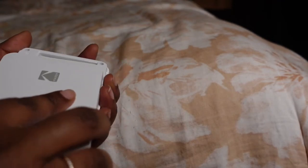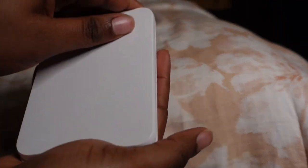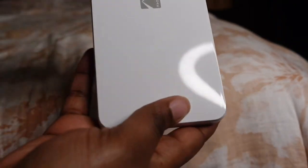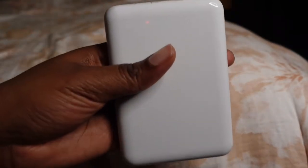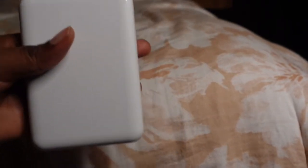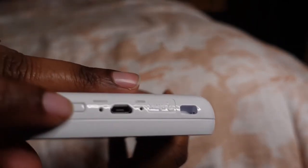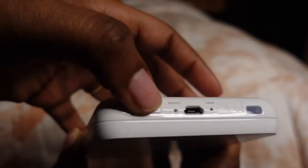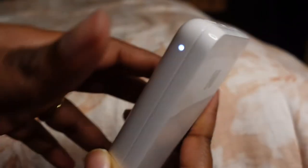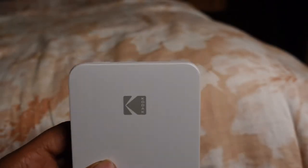Once you do that you have to wait a little bit, then turn it on. Once you turn it on it's going to show you a light.